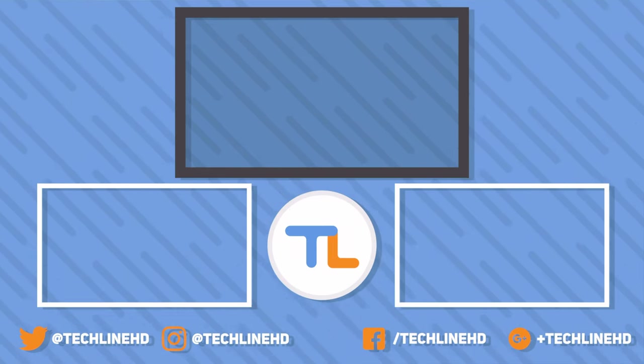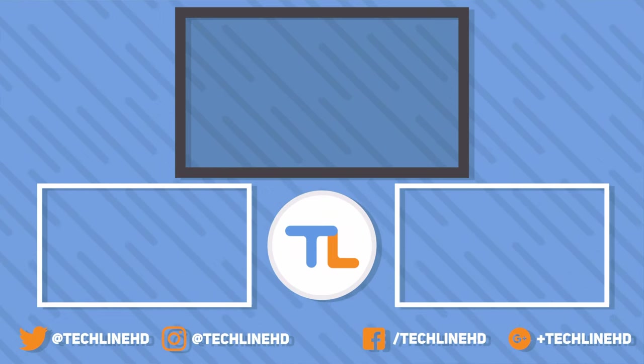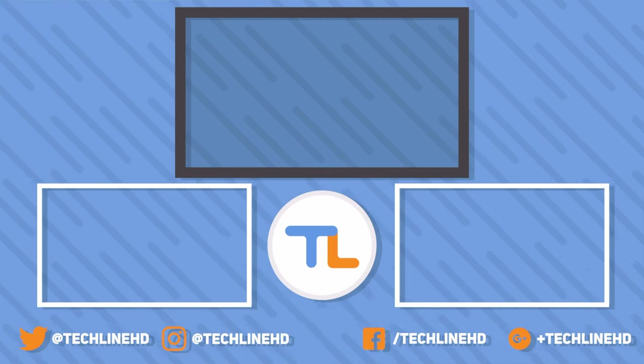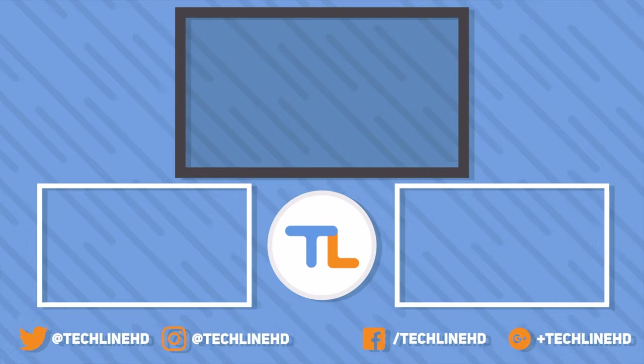If you like the video, please give it a thumbs up and subscribe to the channel if you're new. Follow TechLineHD on social media — Facebook, Twitter, or Instagram. See you soon!